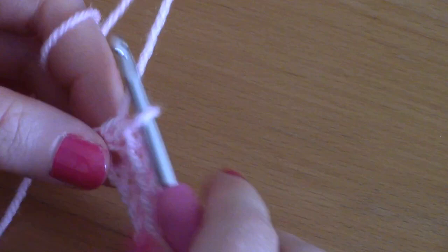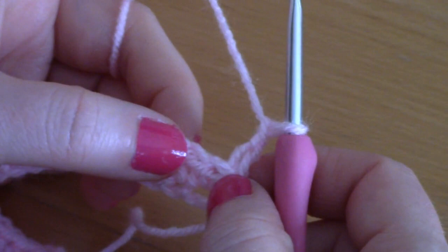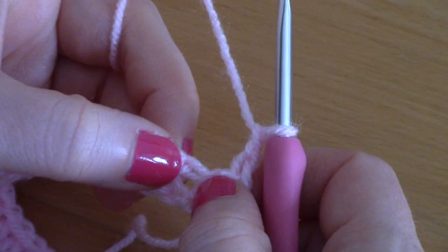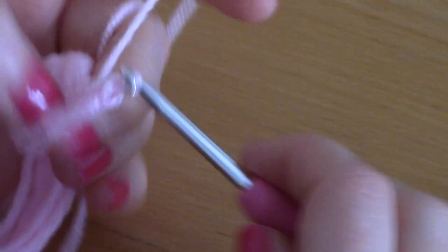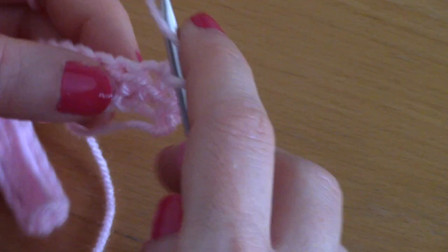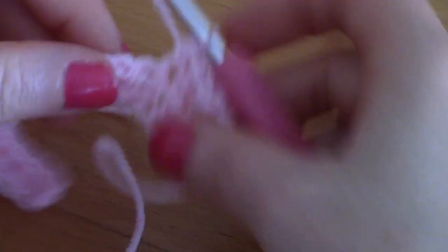I've just finished my first row. For row 2, simply chain 2 — one and two — turn your work, and this counts as your first half double crochet. Go directly into the second stitch and place a half double crochet into that. The first two chains count as a half double crochet, so place a half double crochet into each and every stitch along until the end of your row.